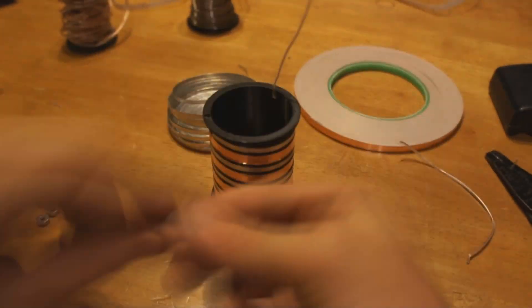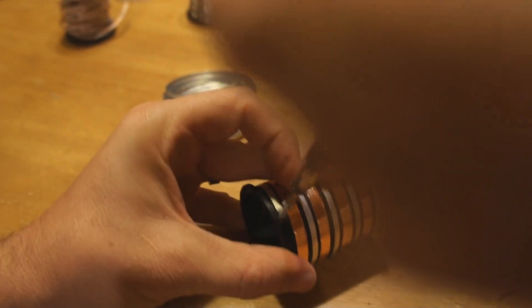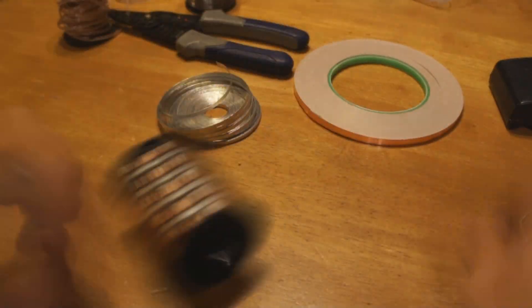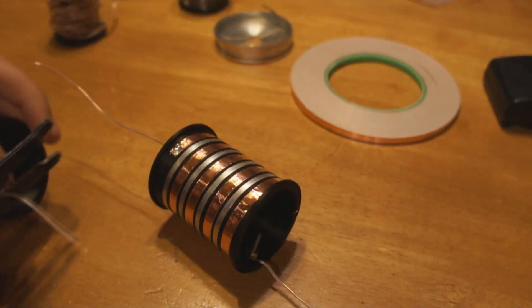Bend one end of the magnesium ribbon over in an L, insert it through one of the holes, wrap it around, and bend the other end in. You can then take a screw to hold that magnesium ribbon down. Put down one nut, followed by another, and between those two nuts, attach another copper wire, forming a negative connection.